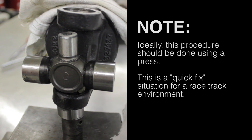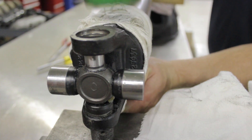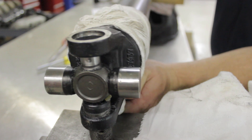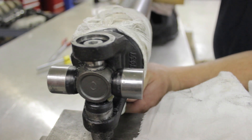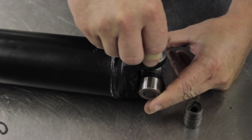Then with a hammer, slightly strike squarely on the weld to start the cap into the bore. Strike the yoke until the cross-joint is above center. Now you can raise the cross-joint and the yoke to place the next cap on. This will keep the needle bearings in place.